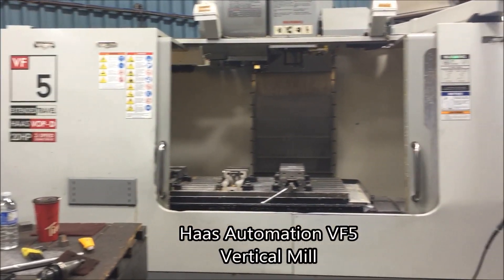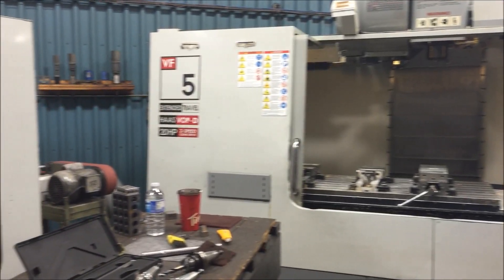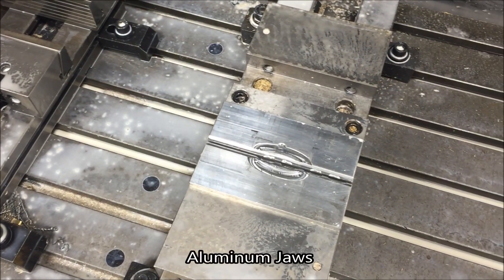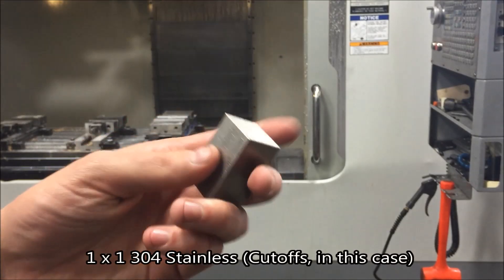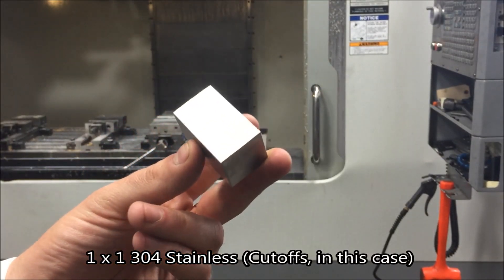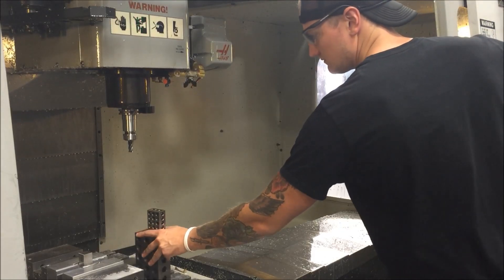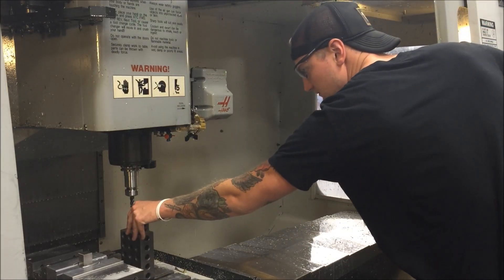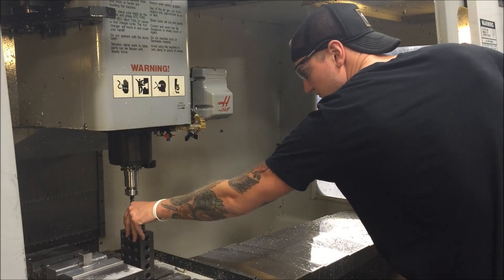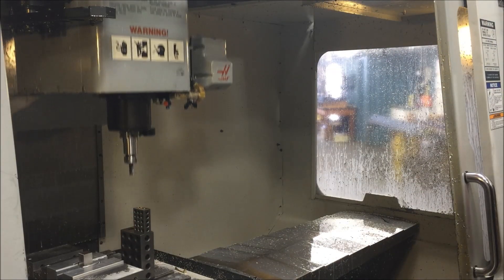We're going to be working inside the Haas Automation VF5. I really like this machine — it only has a 7,500 RPM spindle, but that's fine for what we're doing today. We're going to be putting our piece inside aluminum jaws. The material we're using is 304 stainless; I have these cutoffs, one by one. First things first, we're going to set our tool heights. This is a pretty accurate representation of how quick you can set tools using this method once you've done it a few times.